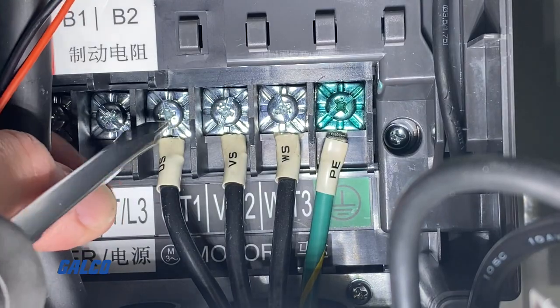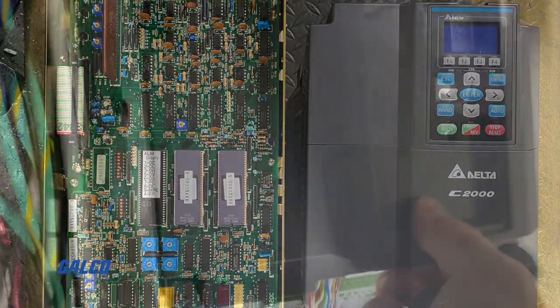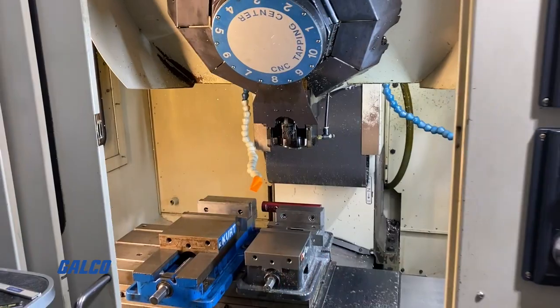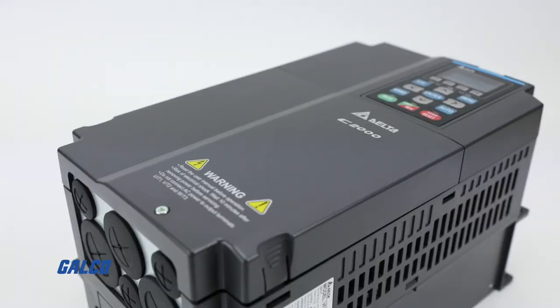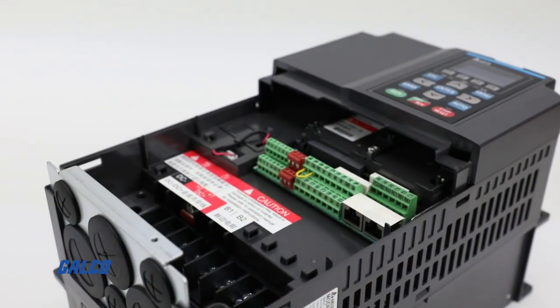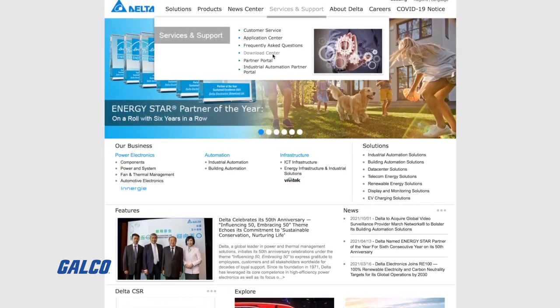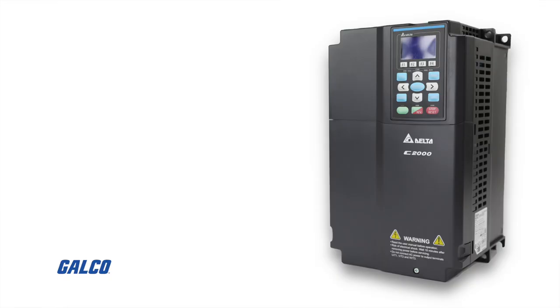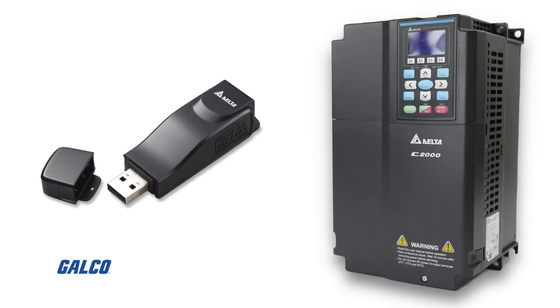With our parameters set, we can now move on to the Delta C2000 internal PLC communication configuration. As we stated in our previous episodes, we chose the Delta C2000 drive for this project because of this built-in PLC program that allows us to program and configure the spindle orientation for the tool change. And you will need to upload this program to the drive using the Delta software and USB link. You can download and install the latest versions of the ISPsoft and COMGR software from Delta's download center for free. However, you will need to purchase the IFD6500 USB separately in order to properly set up the PLC program.